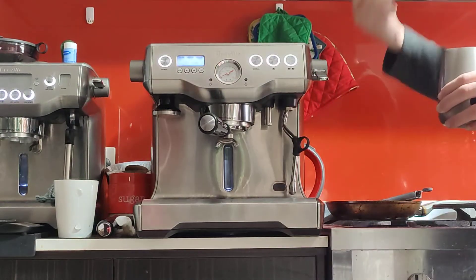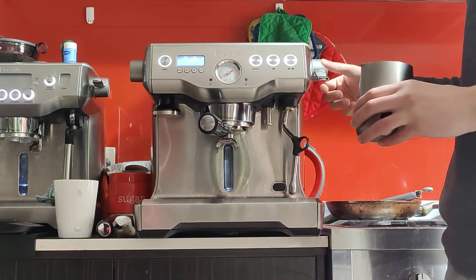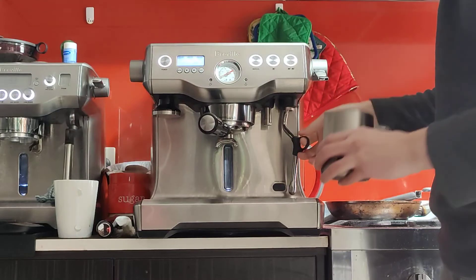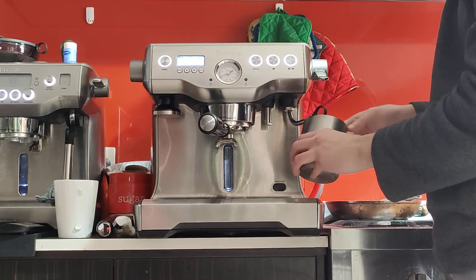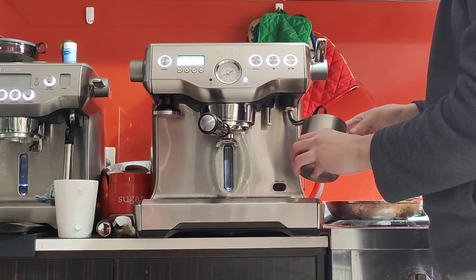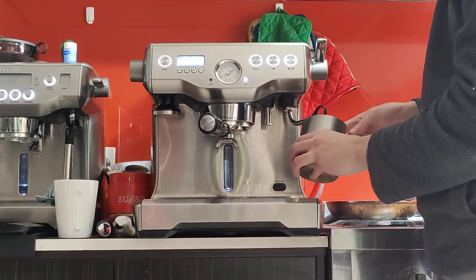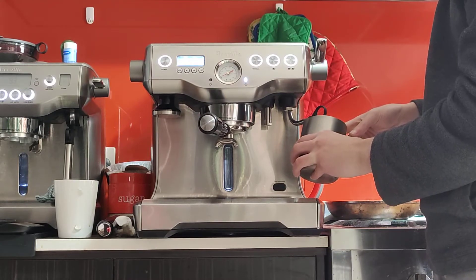Give the wand a purge before starting to get rid of any cold steam or water that's built up, to make sure you're getting strong steam right from the start. Put it at an angle close to the surface of the milk and open it all the way. The steam power is very powerful — much stronger than single boiler machines. You won't be steaming for long — maybe 30 to 40 seconds tops, so you'll need some technique to operate it properly.